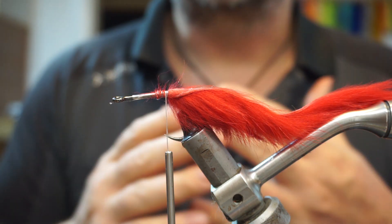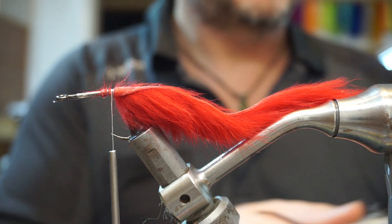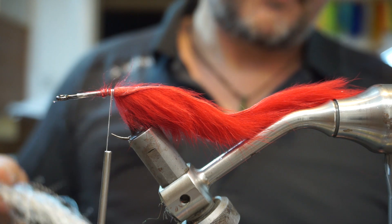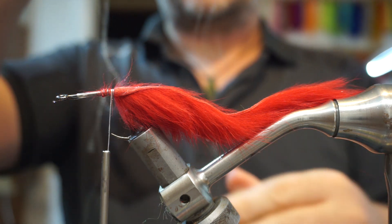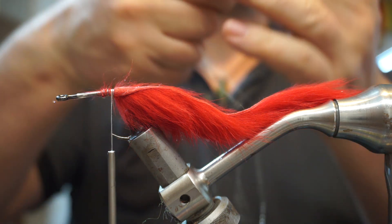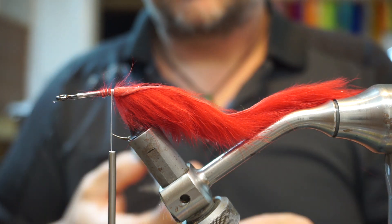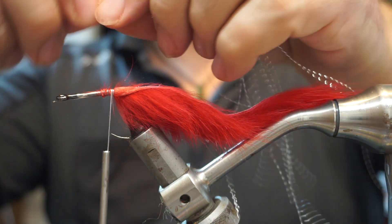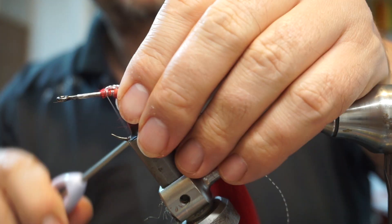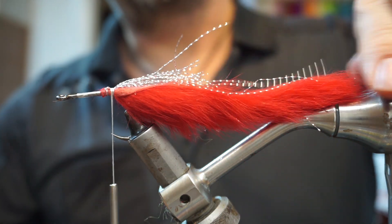Next you want to just stick in some sort of flash. Take a little bit of silver crystal hair type stuff — a few strands of that. I keep doubling them over and cutting the center, and every time you do it you get twice as many fibers in the bunch. Tie that in there — fold it back and it'll sit in the middle — then cut these off at the length of the red strip.